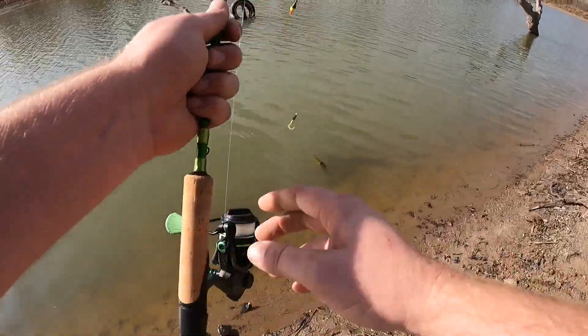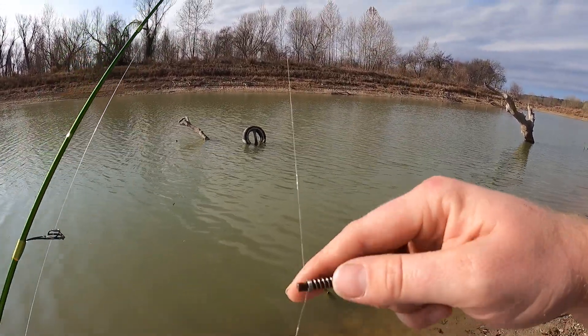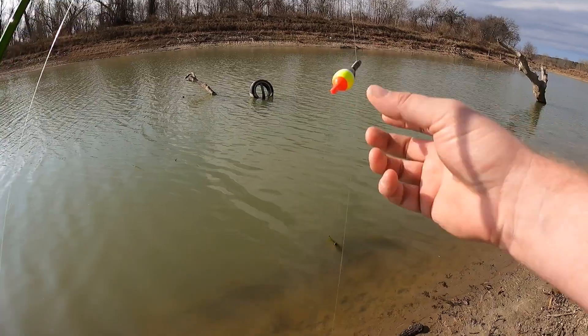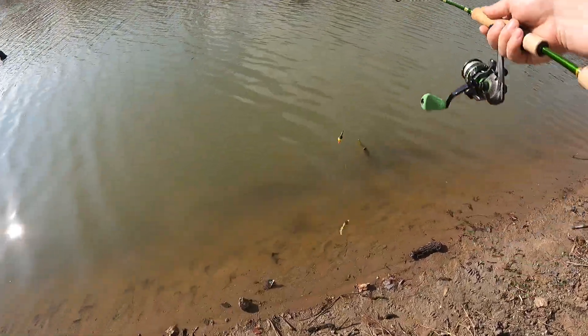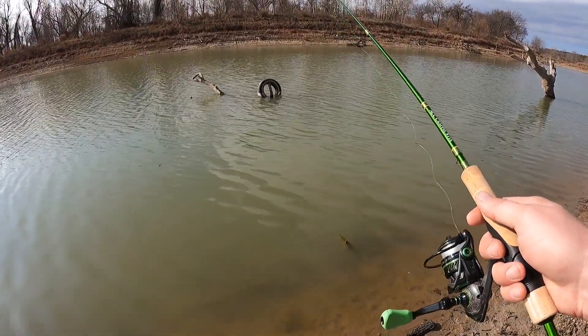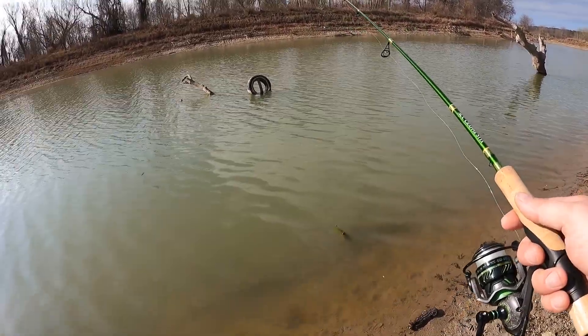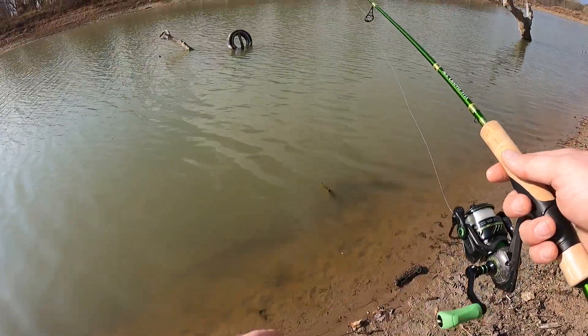Today I'm using an eighth-ounce jig head with a Therapist body, and a spring-loaded bobber — spring-loaded slip cork, depending on where in the country you're from. I'm just gonna be fishing this creek today looking for them slabs, looking for schools of them as they start to move into these creeks.